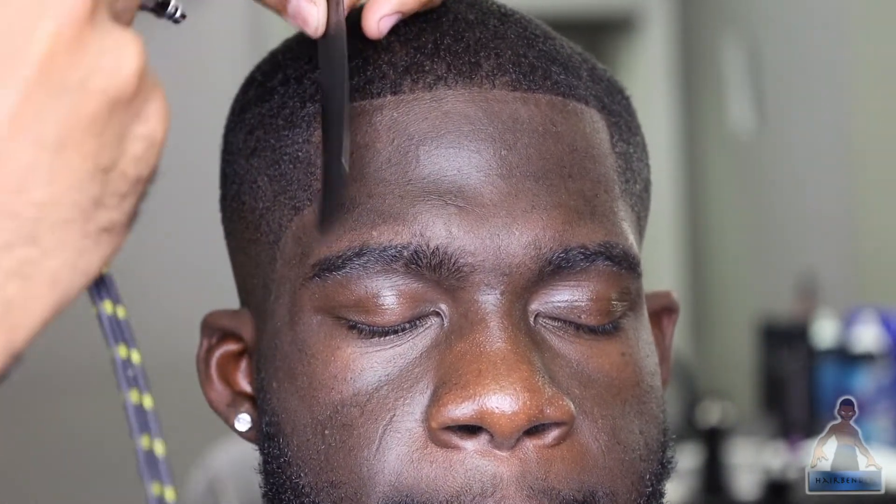Now that the hairline's as straight as I could get it naturally, I'm going in with my dye. I'm using a random business card to guide it, and I'm using my air compressor and dye, spraying just right at the edge of the hairline where I've already lined up, to darken it up and just make everything look picture perfect.